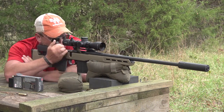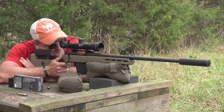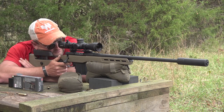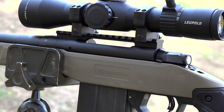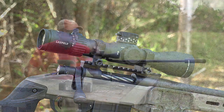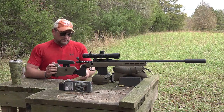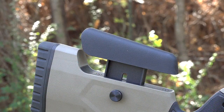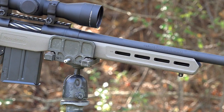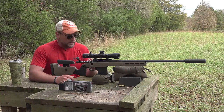The stocks are marked Mossberg but are made by MDT, who have done a great job solidifying themselves on the OEM side. There's a 20 MOA base, a set of Leupold rings, and it's mounted up with a Leupold Mark 5 HD — specifically the 3.6 to 18 by 44 front focal plane optic. You also have adjustable comb height and adjustable length of pull with spacers.